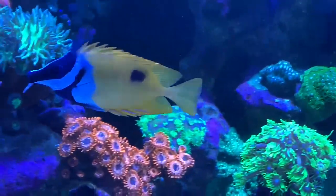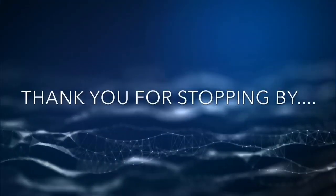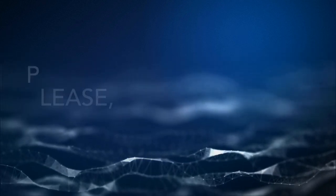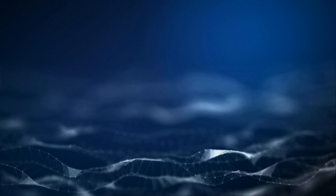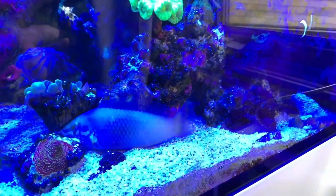So now I just keep him well fed so he won't eat my corals. You guys, leave him alone. Please.